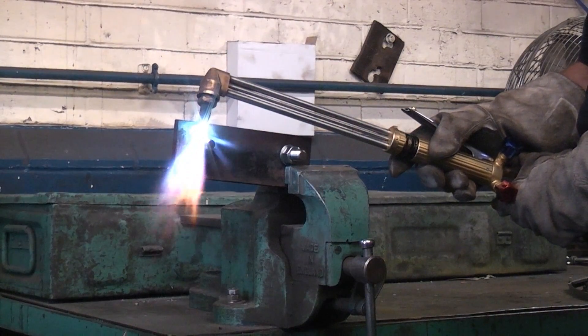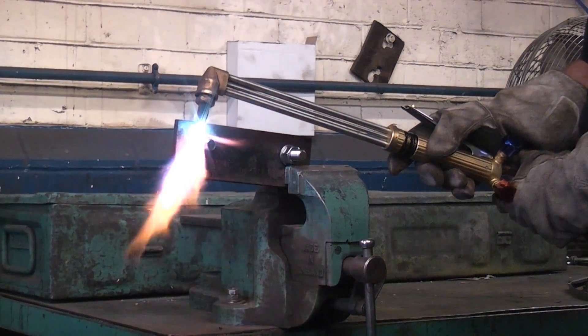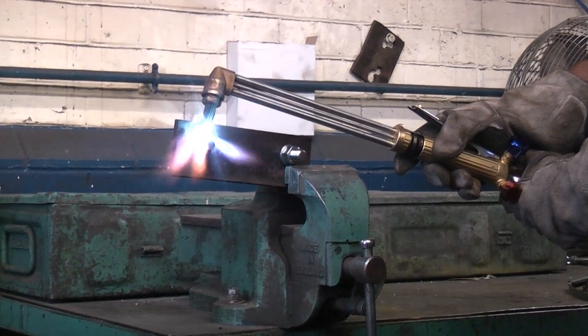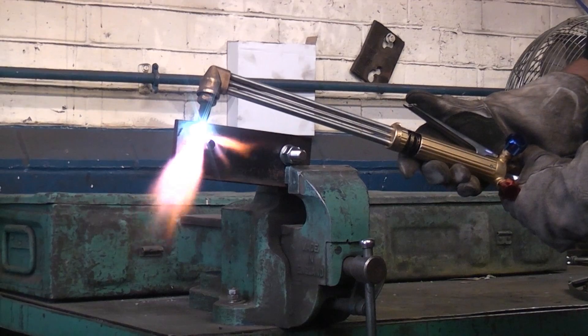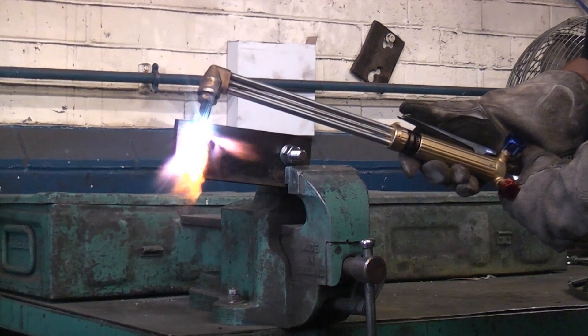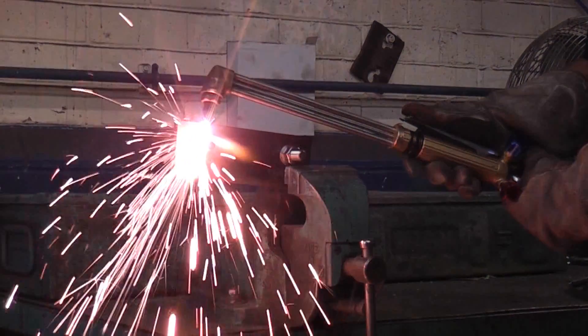A lot of people don't actually realize that you can't use burning gear to cut off stainless steel nuts and bolts. Oxyacetylene will not cut through a stainless steel nut or bolt. I'll now give you a demonstration of that — first of all I'm going to burn off a mild steel nut and bolt.